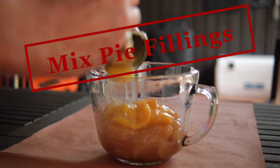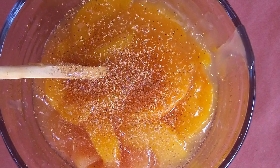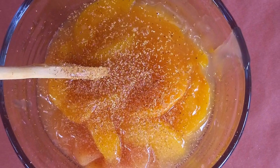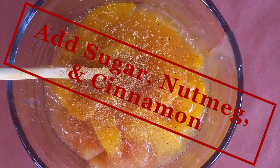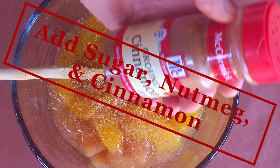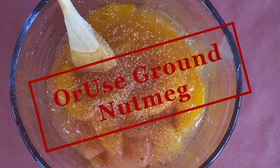Pour both cans of pie filling into your mixing bowl — and yes, you mix the apple with the peach filling — then stir it up and give it a taste. You need to add as much sugar as needed. When you're satisfied that it's sweet enough, sprinkle in a little bit of cinnamon, then use your microplane, zester, or grater to add some nutmeg.